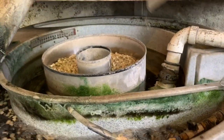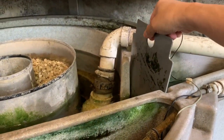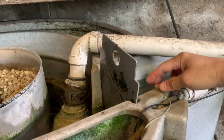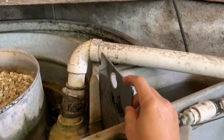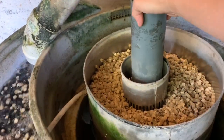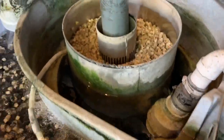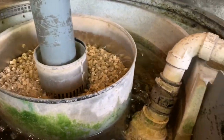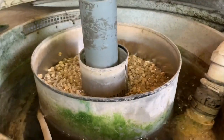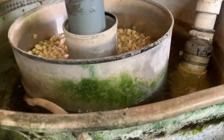To clean the filter, you use this blockage to block the water from the bottom drain. This stops the water coming in to the inner chamber. Then you put the standpipe here so that the water from the inner chamber doesn't go to the outer chamber. Turn on the air outlet.